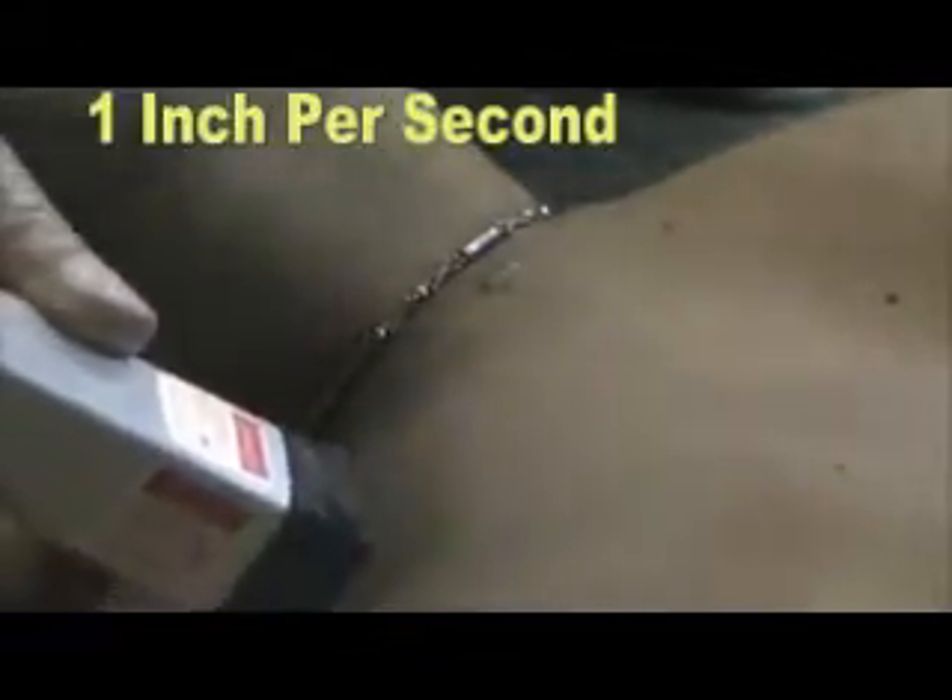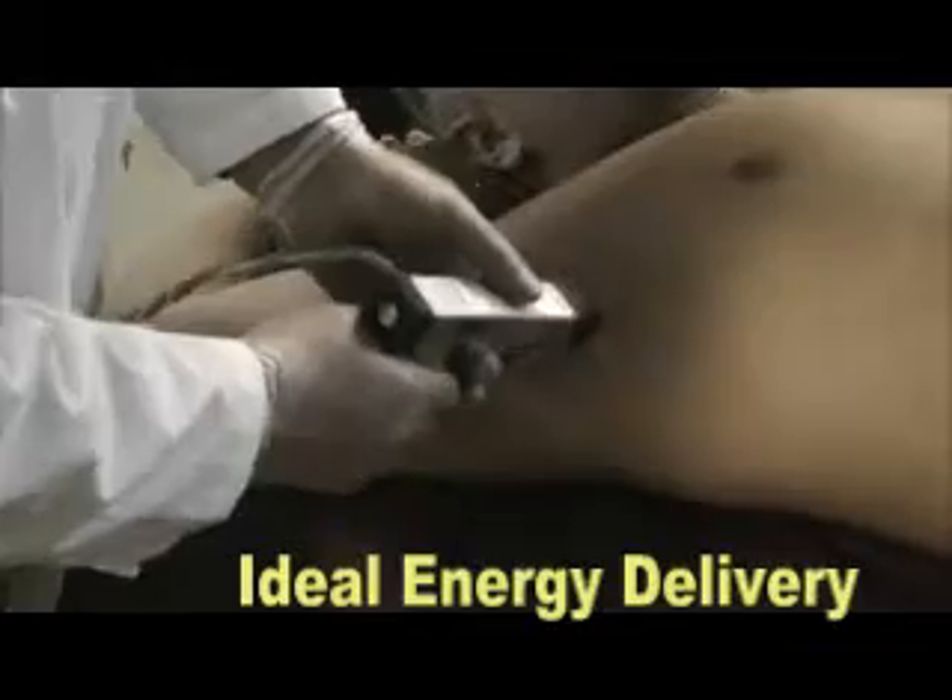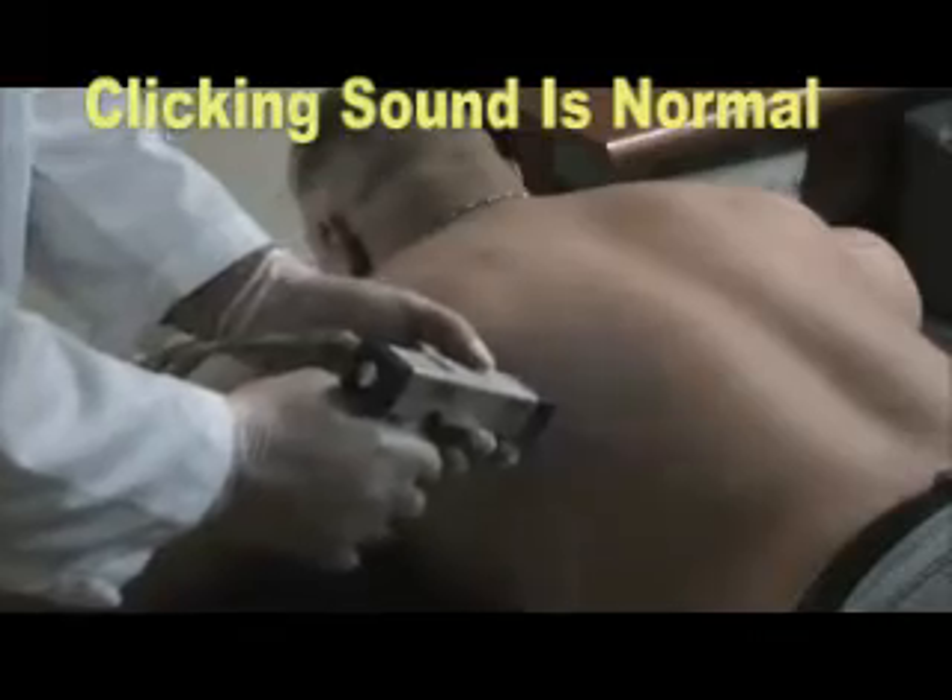Scan the treatment area with your laser at a rate of 1 inch per second. Stubborn areas will require a slower rate — 1 half inch per second. Your laser will make a clicking sound during use, which is normal.